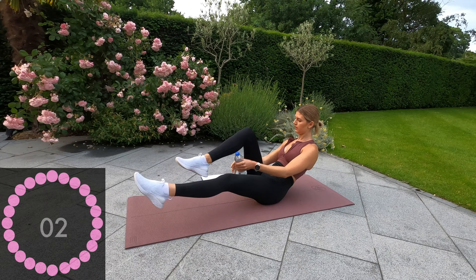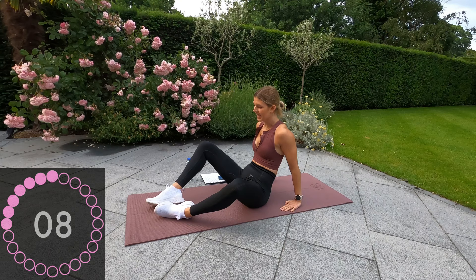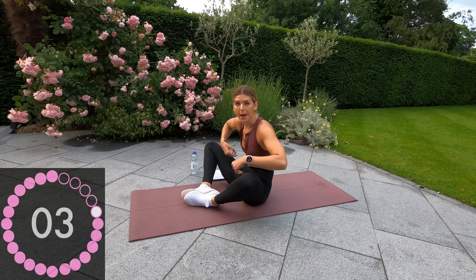Okay, ten seconds rest — water bottle to the side. Next exercise we're going to have frog legs. Bring your leg as close as possible to your bum as far as allows. We're going to go down, hands above our heads, and bring up and tap our feet.